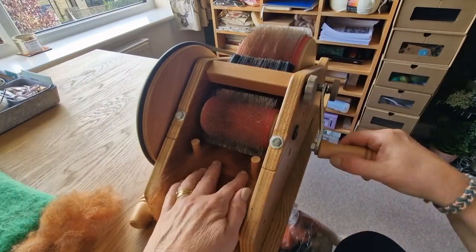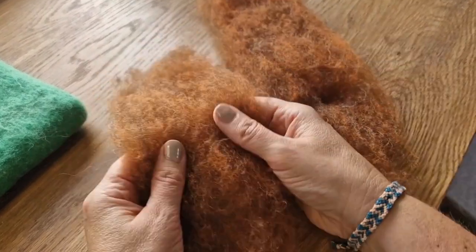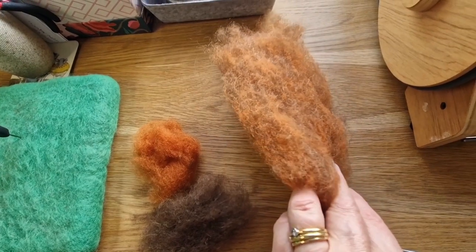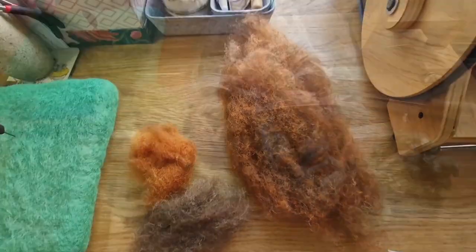I'll show you the colors - see, that's the second time through and it's pretty good, but I think I'll put it through once more. I got mine second-hand off eBay for £180. There we go - that's the mixed color and I'm pleased with that. Those two colors have mixed up to that; it's got a fairly good mix and if I was to felt that down I think it would look quite good.